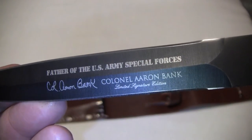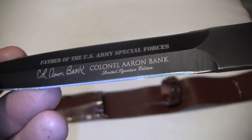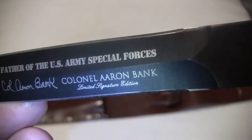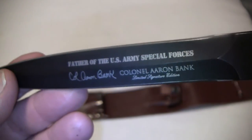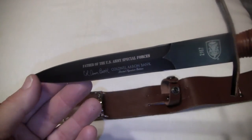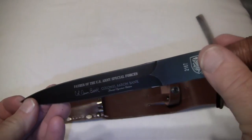It reads: 'Father of the US Army Special Forces, Colonel Aaron Bank' — limited signature edition. Like I said, it is double-edged. It's really long. The blade itself is six and seven-eighths inches. It's pretty long.